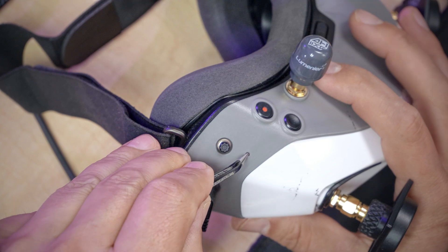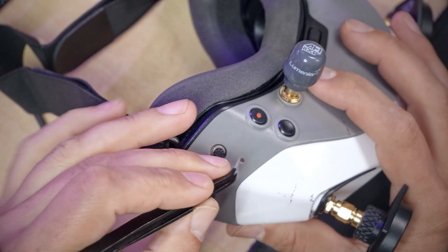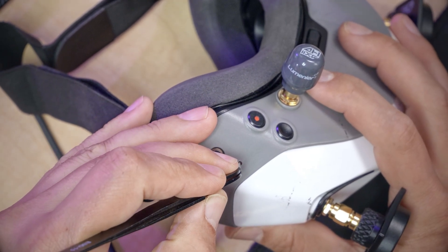Hold down the bind button for about 10 seconds until the goggles start beeping. This slow beeping indicates that the goggles are doing their firmware update.